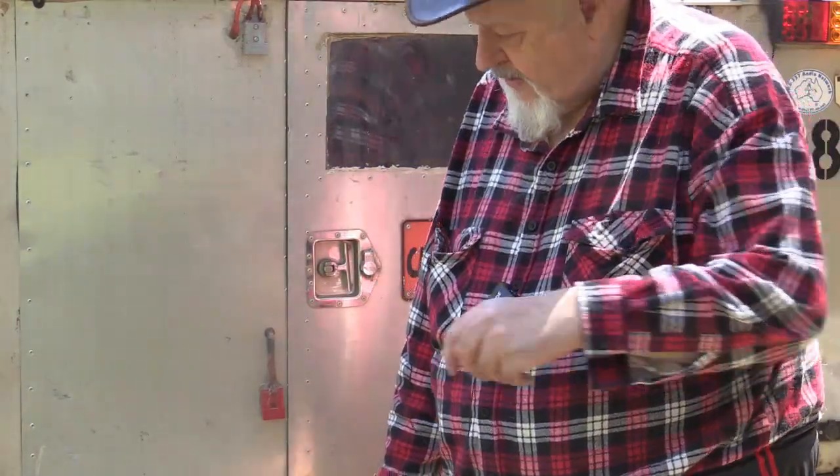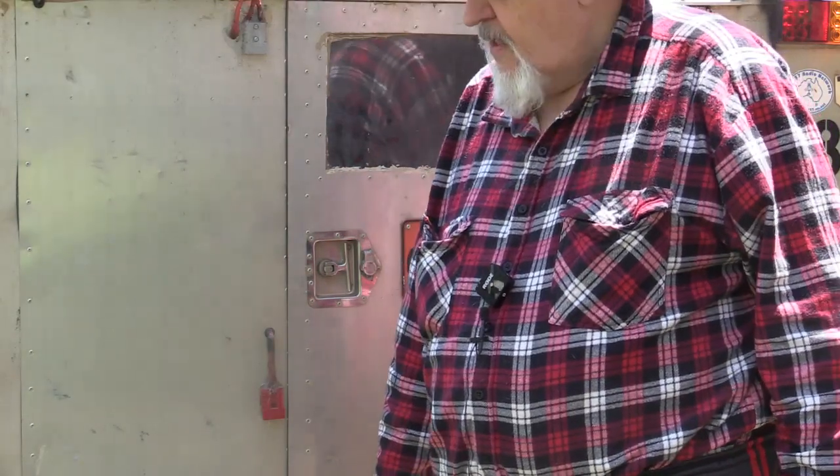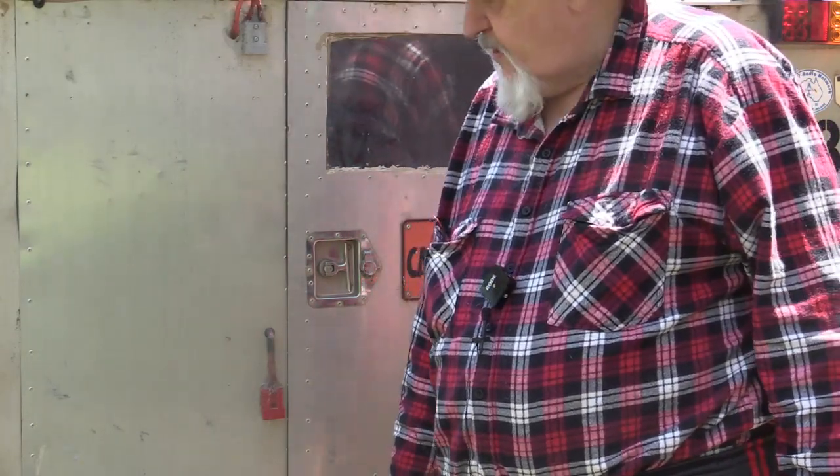There's nothing worse than using clamp connections on batteries — someone trips on them, knocks them off, and your battery goes flat without you noticing. That's why I've gone to Anderson plugs. I used to use those cigarette lighter plugs but found them absolute rubbish in recent years — more grief than they're worth. I've got rid of them all and changed over to Anderson. I'd suggest if you're going to use Anderson plugs, buy them in a bag.